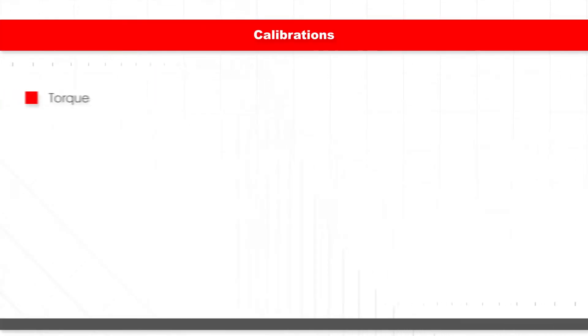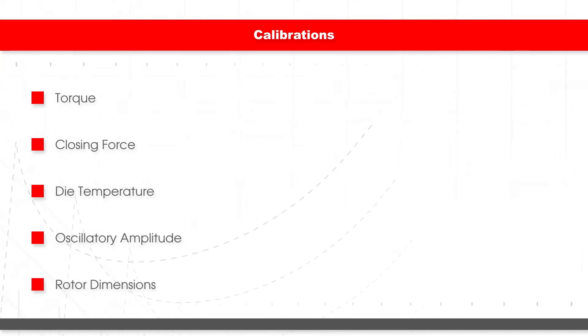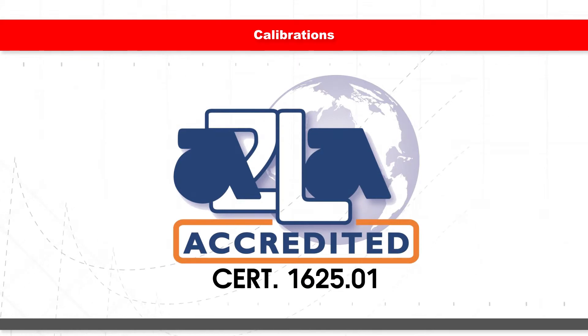After rebuilding the ODR, we calibrate the torque, closing force, die temperature, oscillating amplitude, and rotor dimensions to the ASTM standard, providing an ISO 17025-accredited calibration for all measurements.